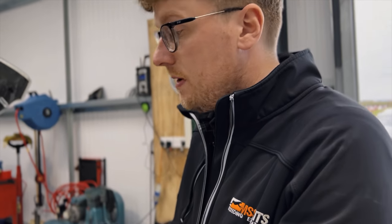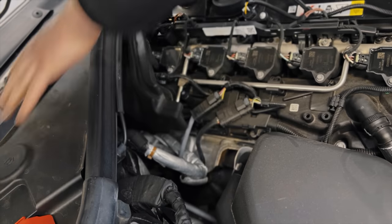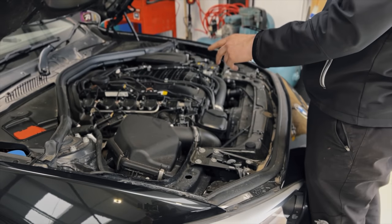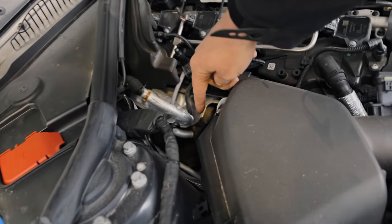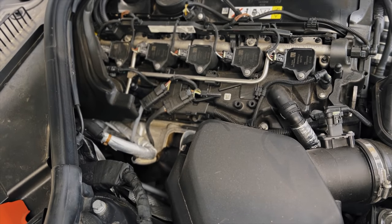So car's up on the ramp. First thing to strip is the high pressure fuel pump — we'll have to take all these parts off to get back there. We're also doing the spark plugs. Strip all this, take the spark plugs out, swap the high pressure fuel pump, and then the cats are down there — pop the downpipe, loosen it all up from the top, lift it up, exhaust off, and send a readout to Mike so he can get to work with the map.